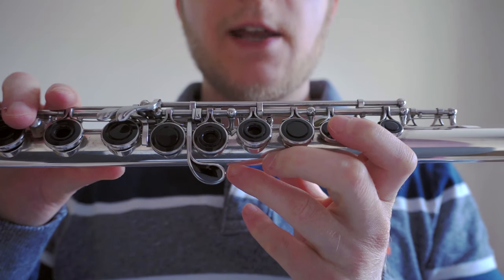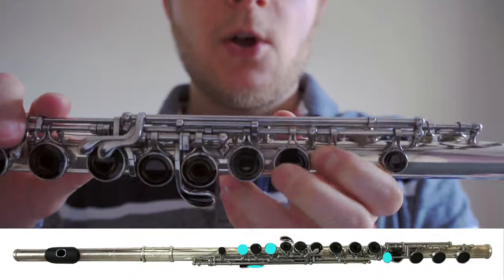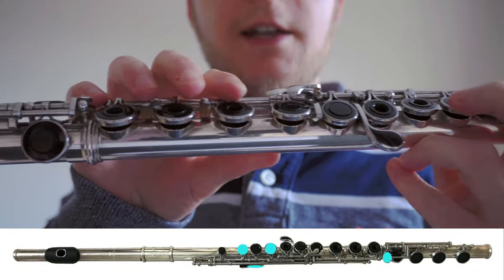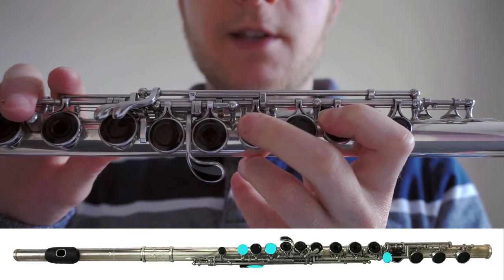The next note that we need to master is A. The A is played with almost the same fingering as B — with the first finger on the left hand, the thumb on the left hand, and the little finger on the right hand. Additionally we just pop the middle finger on the left hand down on this key.